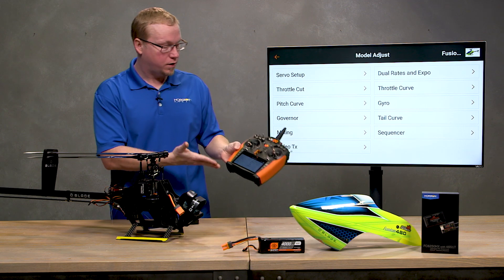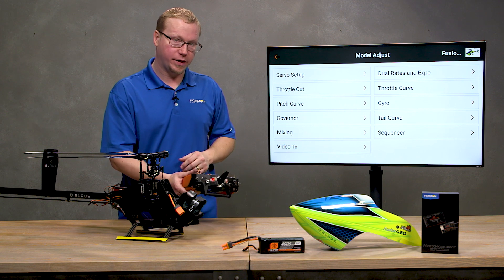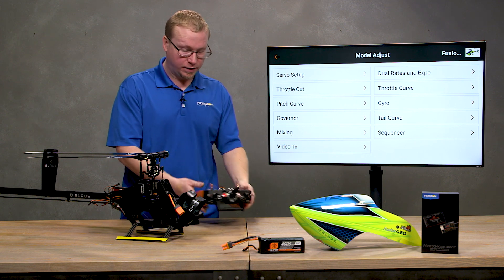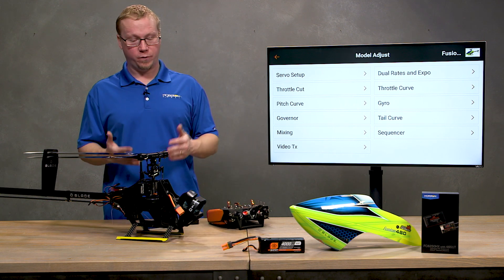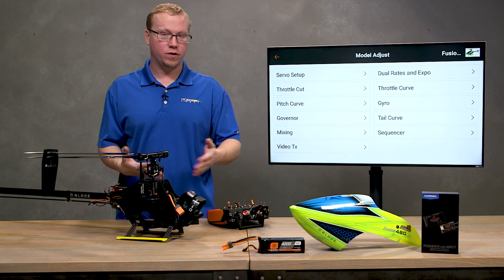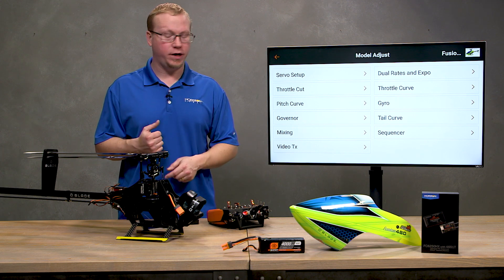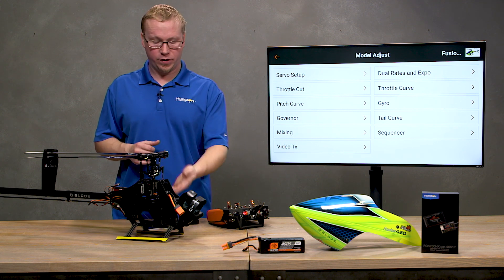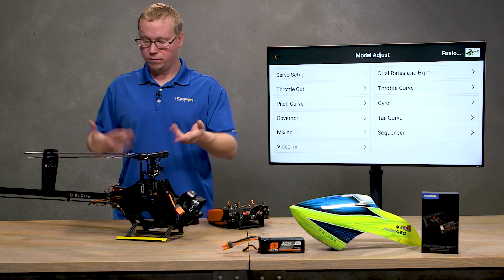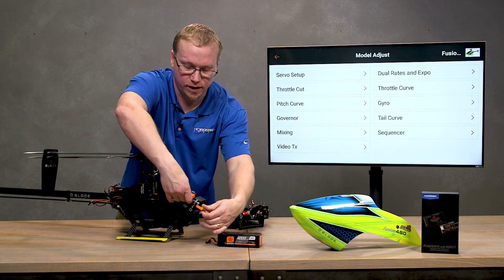We are streaming our iX20 screen to the TV here so you can better see everything going on. Make sure that if you're plugging in your battery, the pinion gear or the motor is unplugged — some way to ensure that if you accidentally throttle up on your radio, you aren't spinning the blades. Always keep safety in mind when setting up your helicopters.